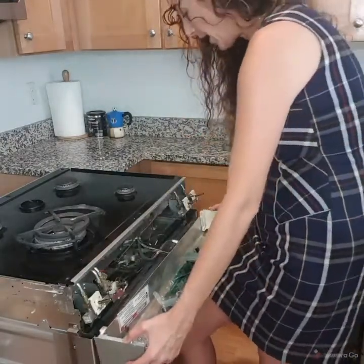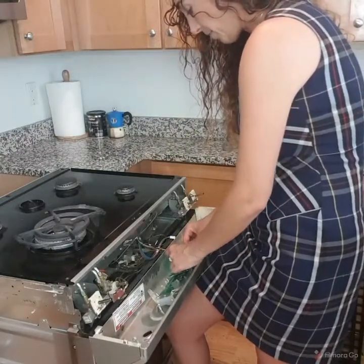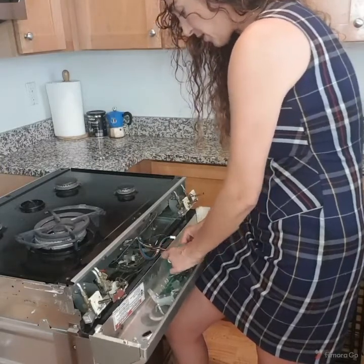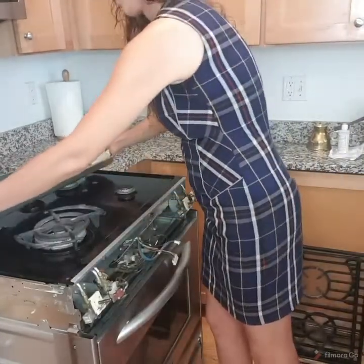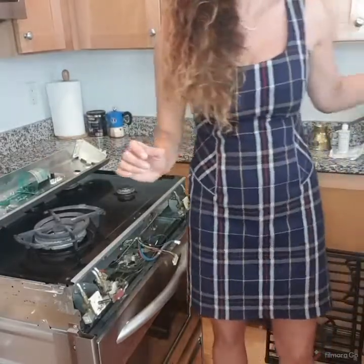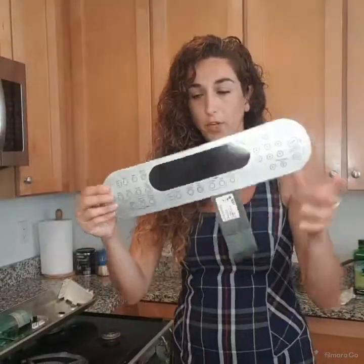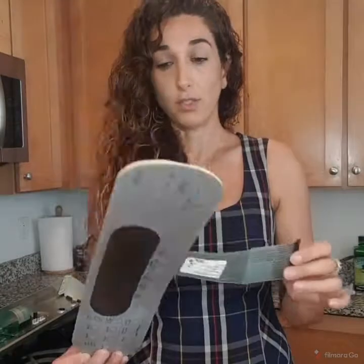Now I'll tell you, I have already changed this front panel. So I'm going to leave this on and put it over on the stove. I'll show you — I ordered a replacement on Amazon. This is actually my old one; I've already attached a new one to the panel. It was very easy to install.